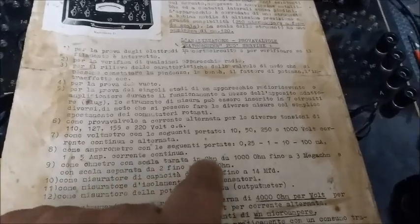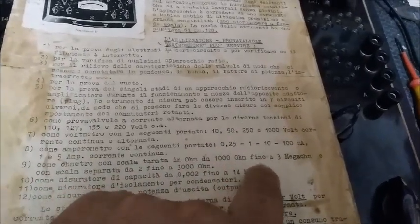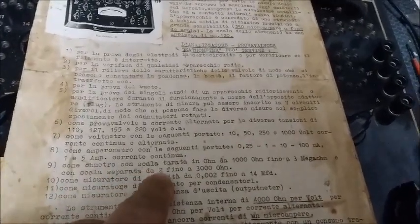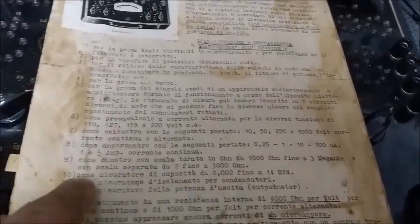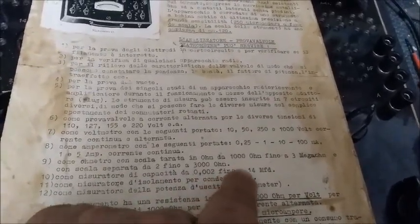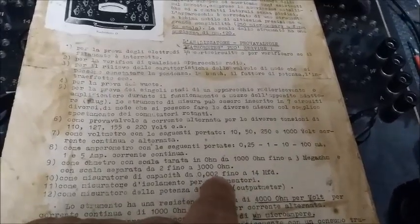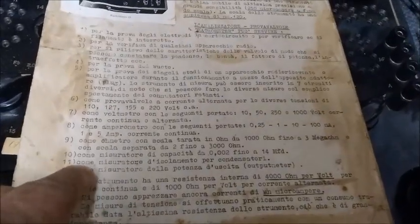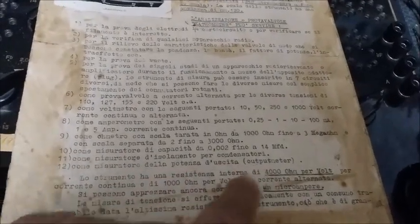Nine: as an ohmmeter with the scale calibrated in ohms from 1000 ohms to 3 megohms, and with a separate scale from 2 to 3000 ohms. Ten: as a capacitance meter from 0.02 to 14 microfarads — that is, from 2 nanofarads to 14 microfarads. Eleven: as an insulation tester for capacitors. Twelve: as an output power meter — 'output meter'.